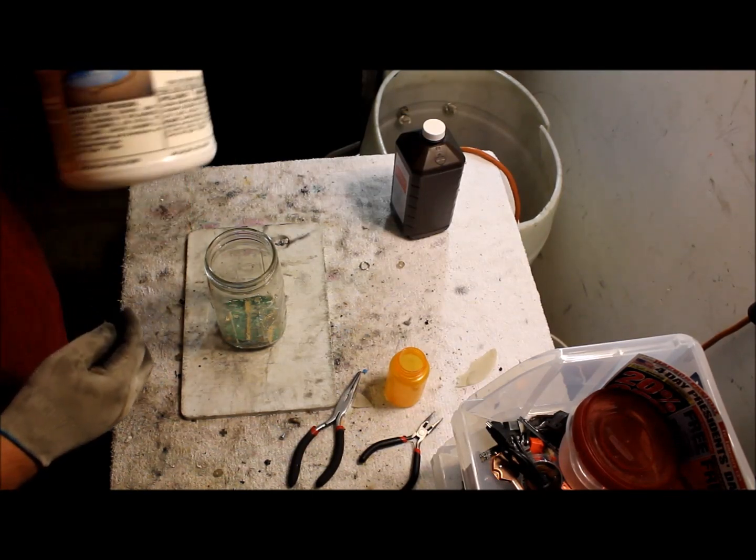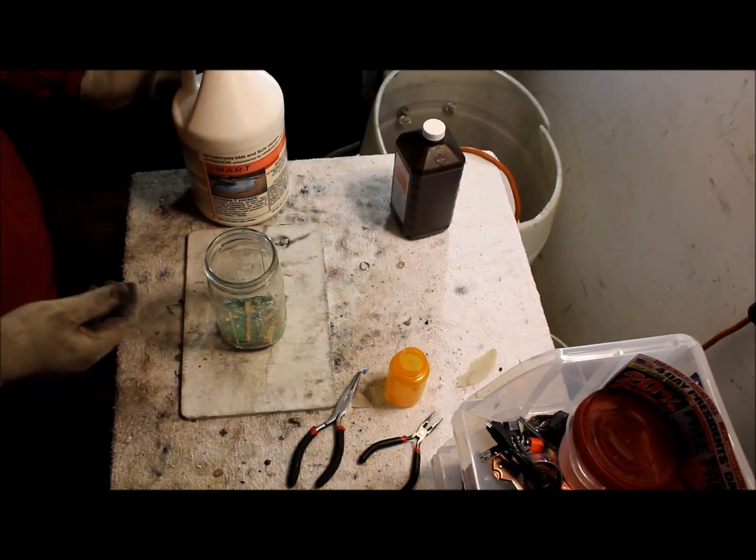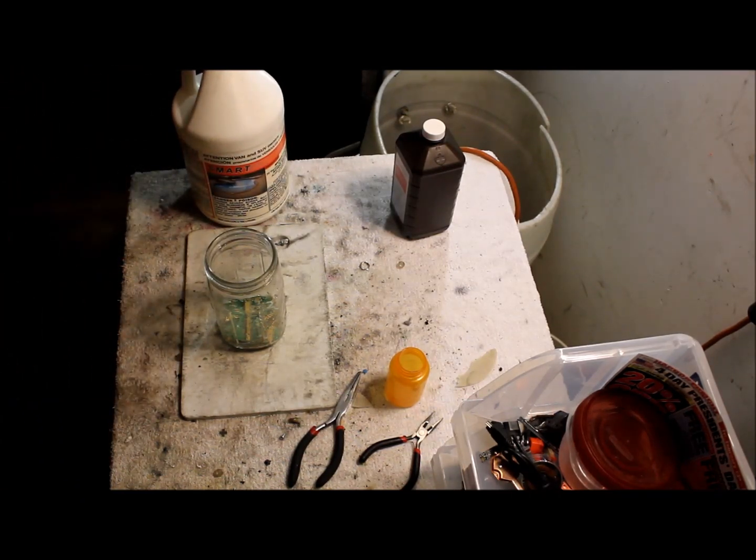Always wear a mask when using this — the fumes are really toxic. So I'm gonna put on my mask right now, and I apologize if I sound a little muffled. But this is for my health and safety. So here we go.